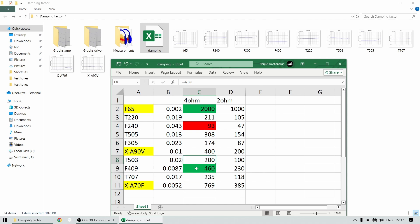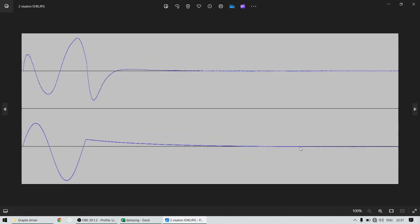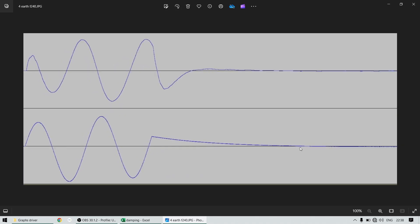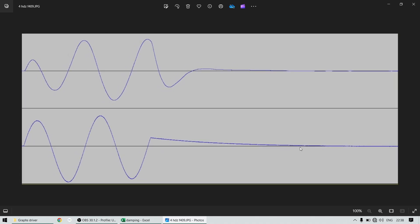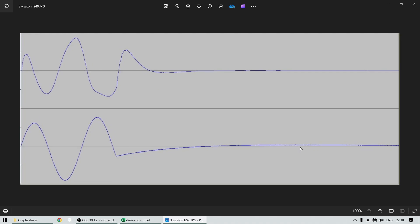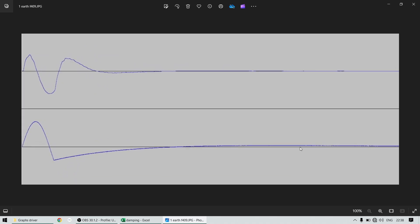With all of these amplifiers the damping factor is so high that there's no difference in driver response — as you saw, literally zero difference between any of these amplifiers and any of these drivers. Testing mid-ranges and tweeters would be pointless since we didn't see anything on subwoofers with very high Xmax. It's a bit disappointing not to see differences, but we learned that high damping factor doesn't affect anything. So seriously, don't look at the damping factor — just grab the amplifier with the most power that's cleanest overall.